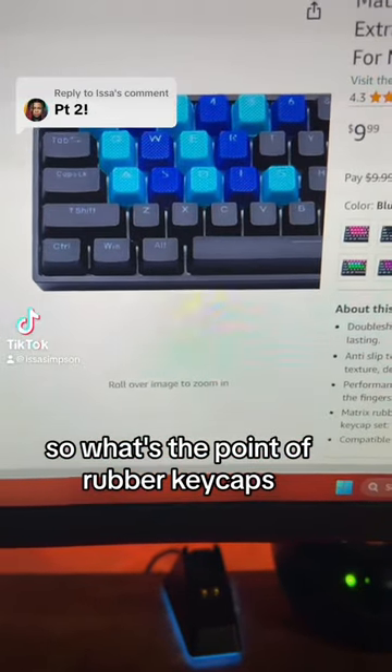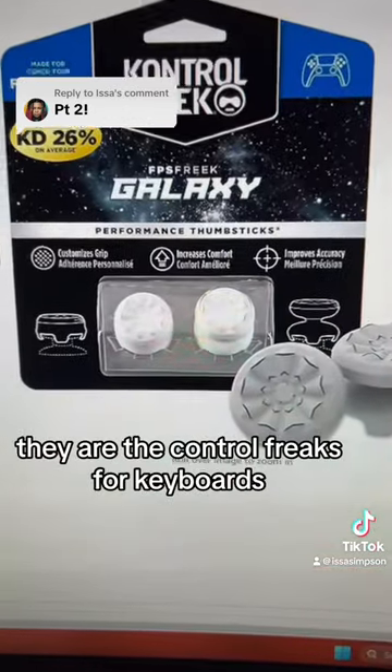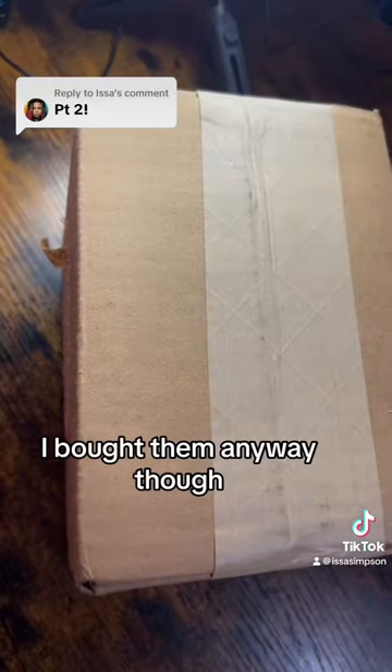So what's the point of rubber keycaps? They're used to fix a problem that I didn't know people had. They are the control freaks for keyboards. But control freaks are actually useful. I bought them anyway though.